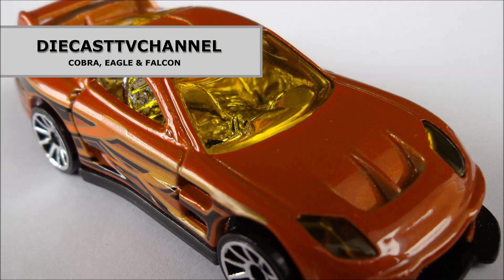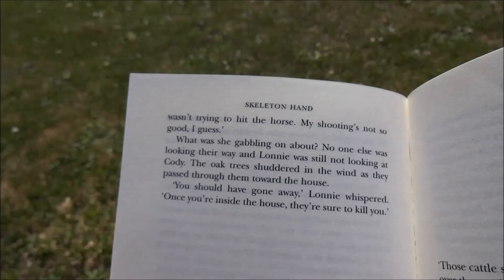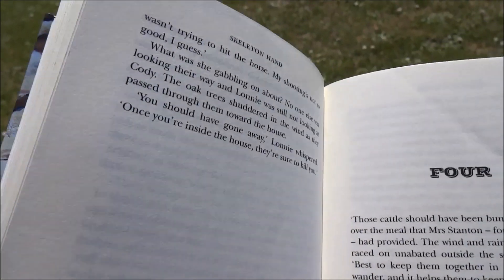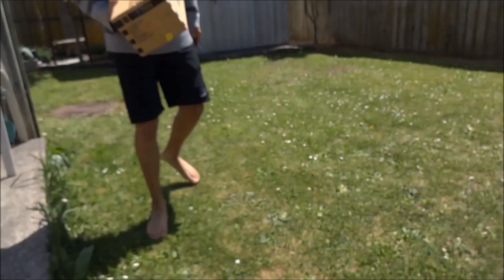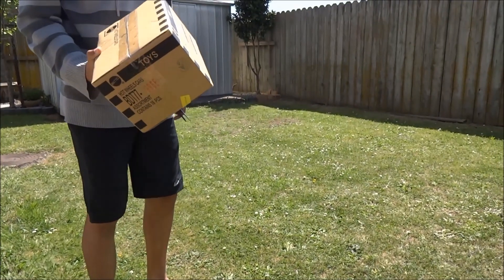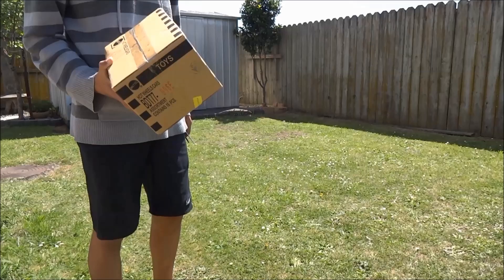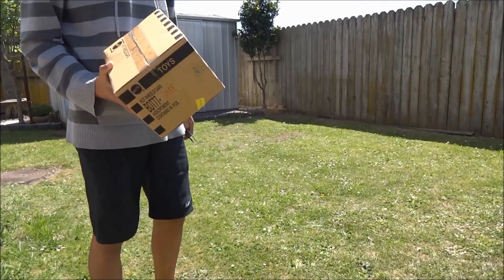Welcome to episode 175 of Diecast TV Channel. Hey Cobra. Hey Eagle. Just wondering, we got this package from Fireflash yesterday — do you want to open it? We were going to wait for Falcon but he's out at the moment, so I guess while the weather's fine we may as well do it now.